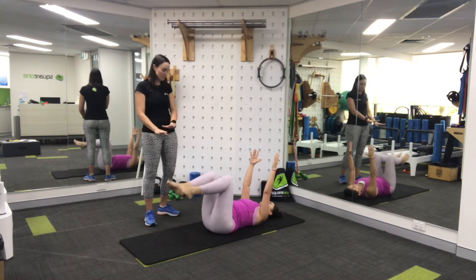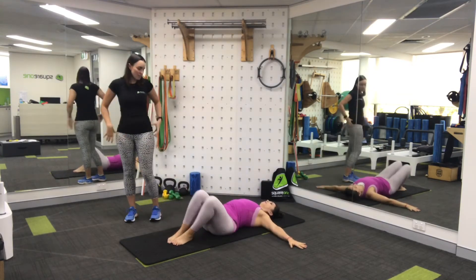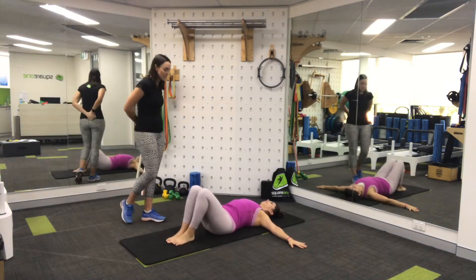Coming down for a little rest. Just rocking your knees side to side for a nice little massage on your lower back — decompress.